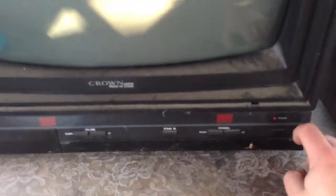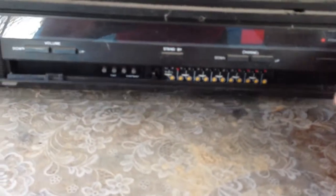The other set here is a Crown, Japan made in China, color set. Both are 19 inch. This one's got an electronic tuner, one of the ones that you preset. The Crown is from 1989 - I know this because it's the first new TV we ever had. My dad actually won it at a raffle at work one year.